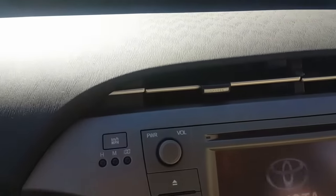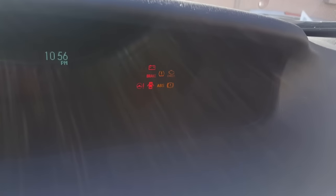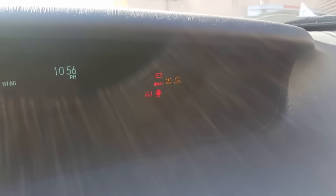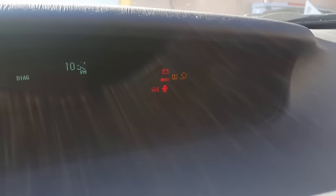Once I have my clip in there, I'm going to go ahead and turn the ignition on. As you can see, I have a lot of lights on my dash that are actually flashing — it looks like a Christmas tree. We want to leave that on for maybe 30 to 40 seconds.